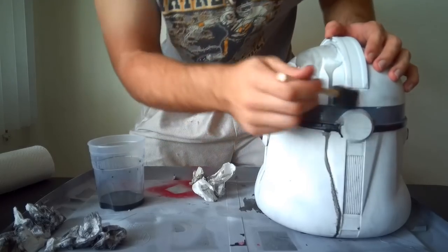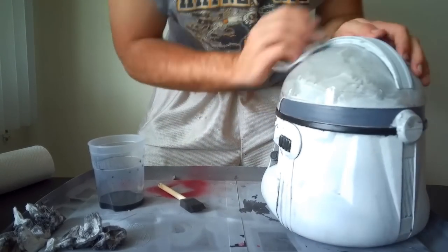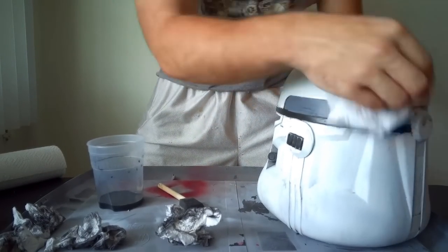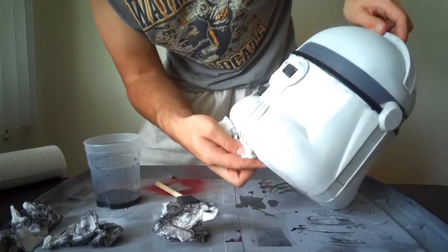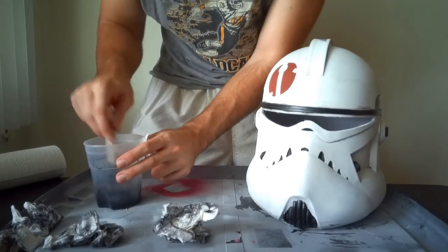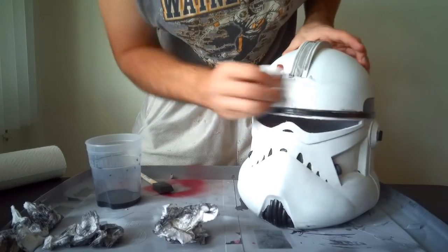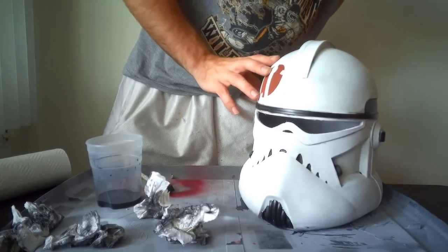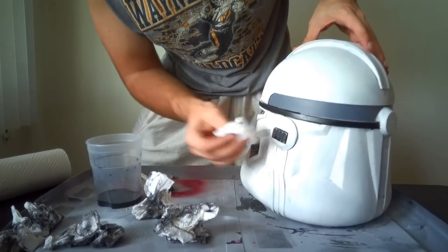The great part about this method is you can have a lot of variety. If you want your helmet to be absolutely nasty — like it was on volcano planet or something — I've done it where I went with straight black paint and wiped it off almost immediately. That will make it really black and really worn looking, which depending on the type of helmet you're going for might be what you want. But if you're not quite sure, start off with a lighter mixture.